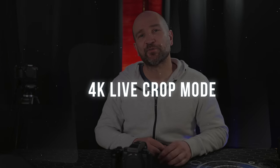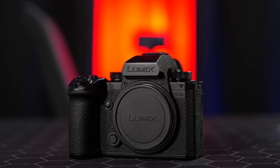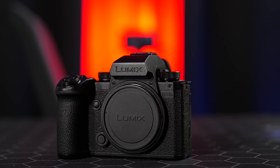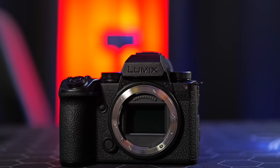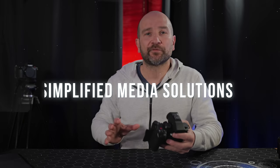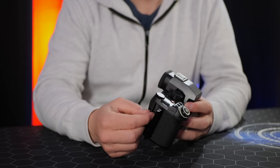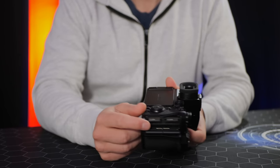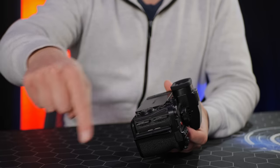Reason 9 — the S5 Mark II X still supports 4K Live Crop mode, going all the way back to the original GH5. This allows you to pan or zoom digitally by selecting a start and end point within the 4K live crop options, getting a great-looking pan or zoom without moving the camera at all. I used this extensively in my original S5 Mark II review — it's an easy way to get great B-roll without a lot of extra work.